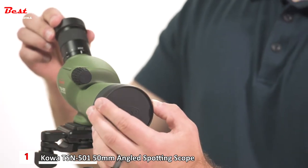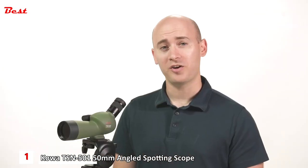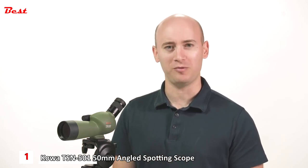It comes with lens covers and a limited lifetime warranty. A great value scope, the Kowa TSN-501 brings good quality optics to an attractive price point and portable size. Check it out at EagleOptics.com.